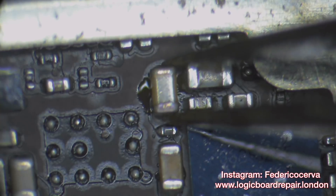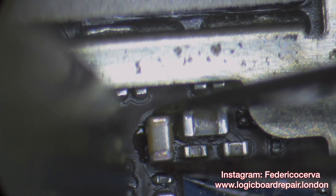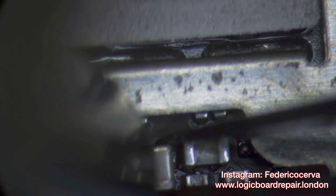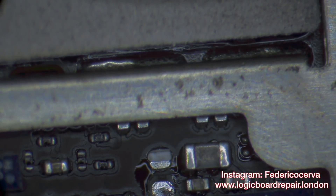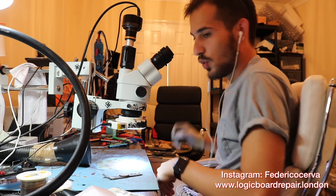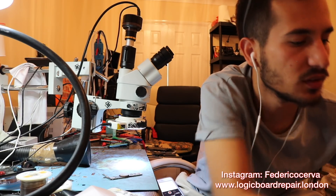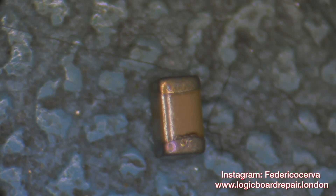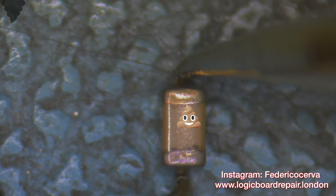It does smell like it was burnt — a lovely burnt cap smell. Let's just confirm this was the one. It's actually amazing how small these components are. You can compare it to a grain of salt. Right, that is the one.